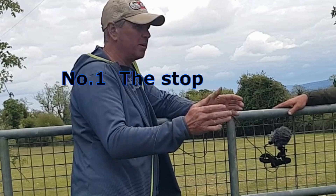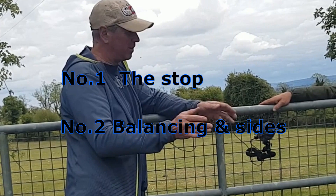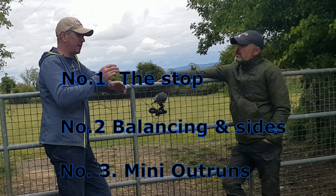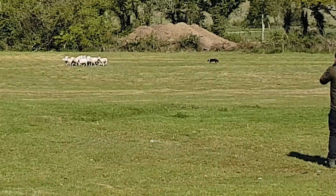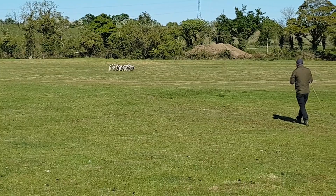So let me just go back. The first thing is to teach him to stop on the rope, then bring him out on the sheep and let him learn the sheep, and gradually introduce away and come by and teach his sides. That's the second step. Then the next step is to start doing mini outruns and start stretching them out — mini outruns — and reinforce the stop while you're doing it. You're always working on the stop.